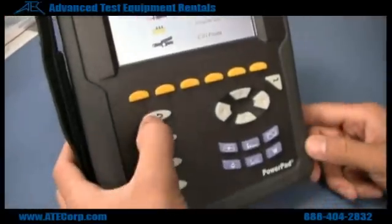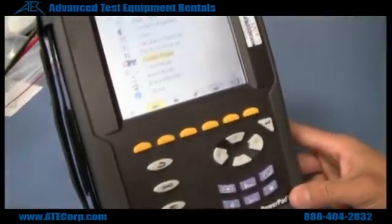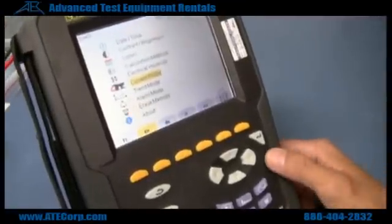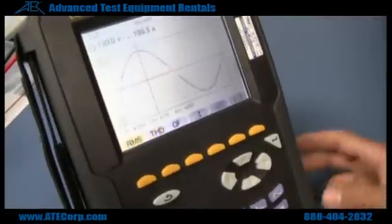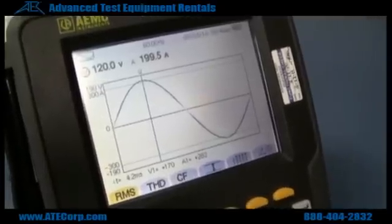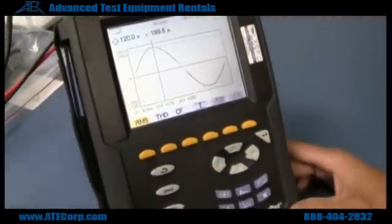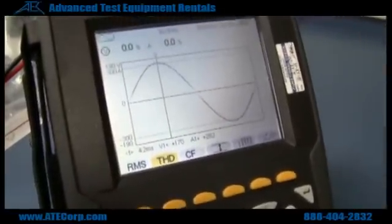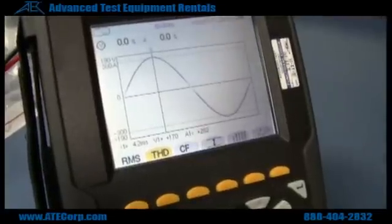If you want to go back or out of any menus, you just hit the back key right here. Now I'm going to go to the measurement screen, which is down here. Right here what you're seeing is your voltage and your current waveform. If you want to see total harmonic distortion, it's a little tab right here.